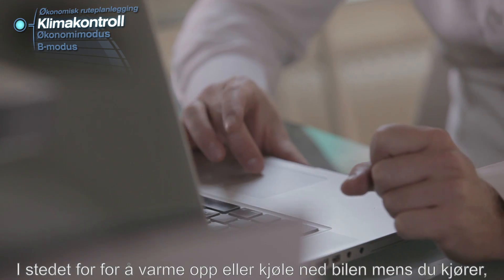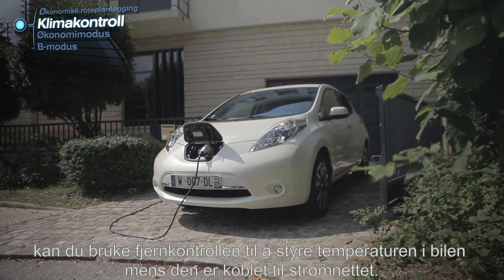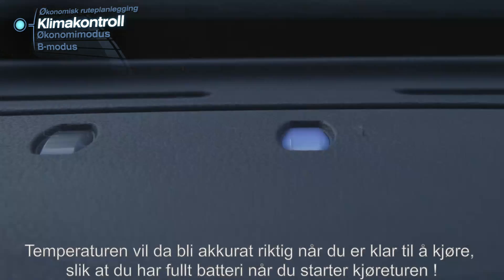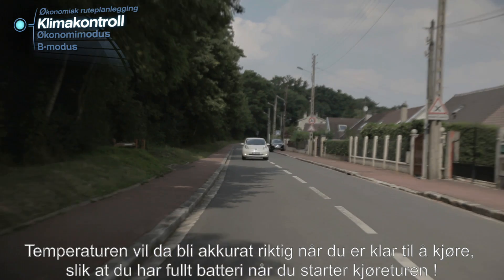Rather than heating or cooling your car while driving, remote control will allow you to control the temperature inside your car when it is plugged in. The temperature will be just right for when you are ready to go and allow you to keep your full battery power for the road.